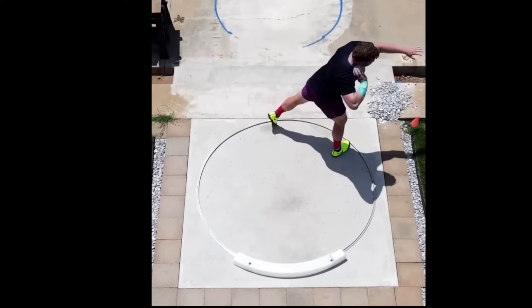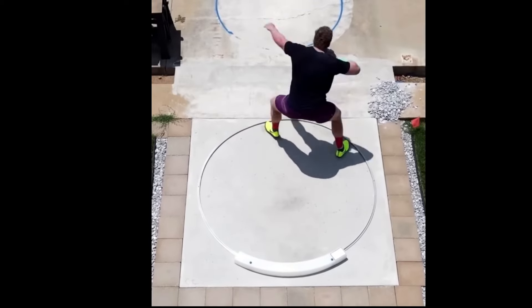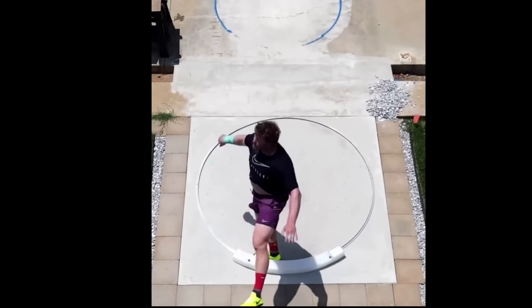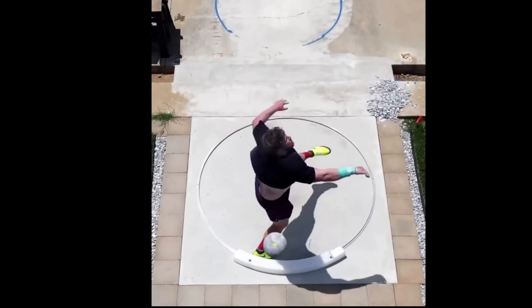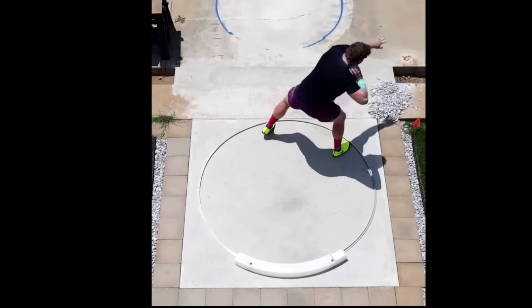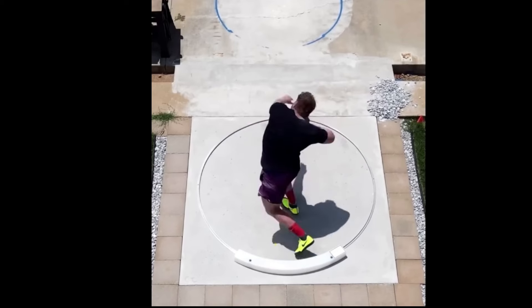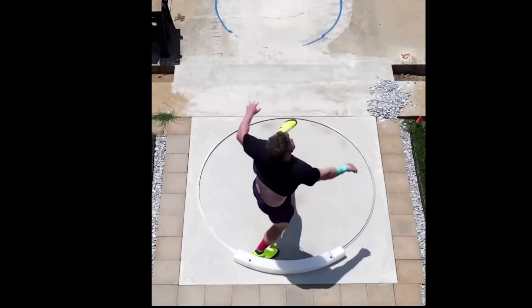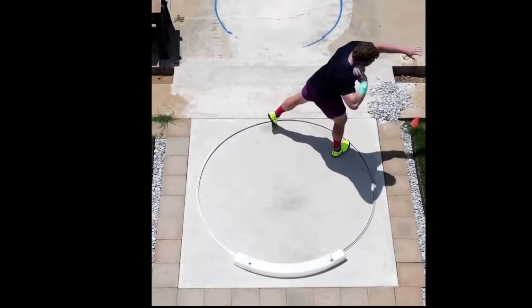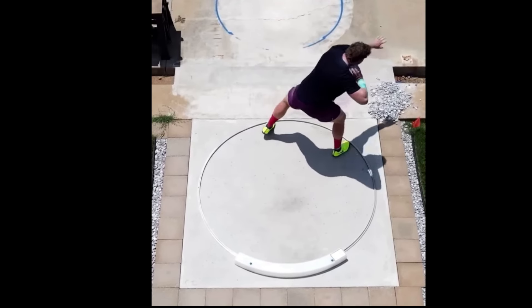In this video I want to take a look at a throw from Ryan Krauser, from his YouTube channel — just a practice throw. I want to point out a few things I'm seeing. Let's take a look at this in slow motion. What I like about this is a unique angle from the top — the camera's moving slightly, so it's got to be a drone.